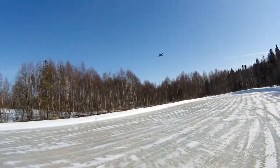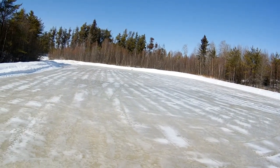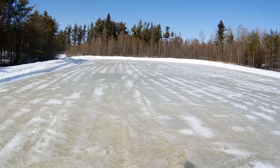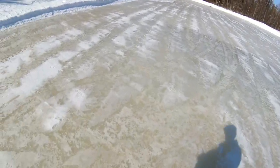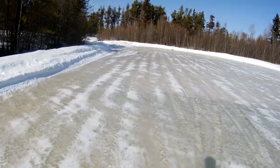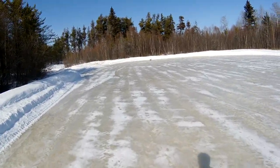Oh wow — lost everything for a second and then just power until the landing. That was interesting. Look, it nosed over on my skids.